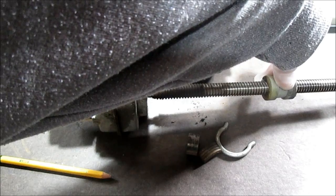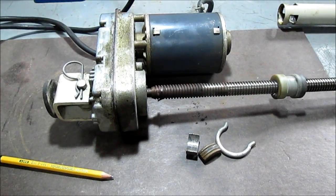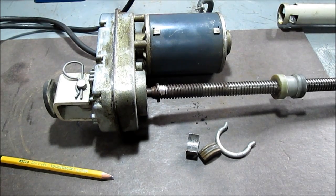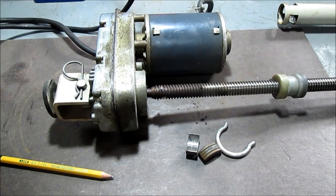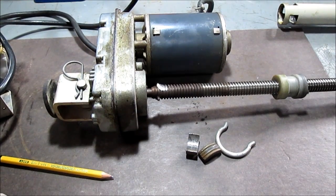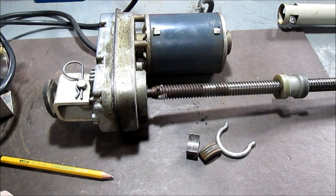I know there's a big name for what this does — I don't want to think of it right now, maybe somebody can put it in the comments. Gear reduction motor with a screw drive, I guess. I could look on the motor to find out how many watts or amps it is.